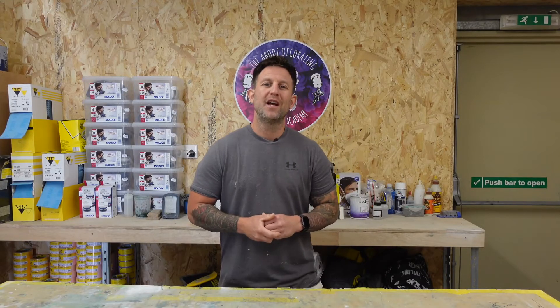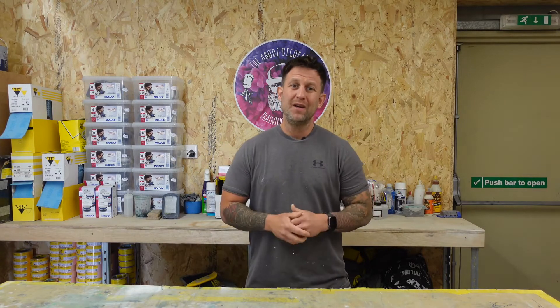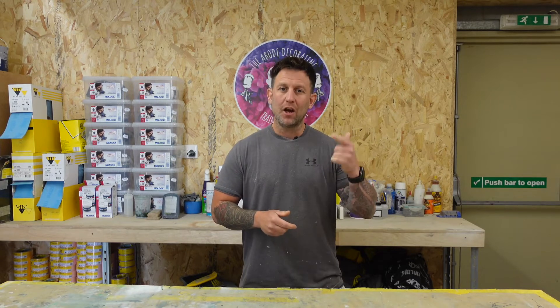Hi guys, I'm Jamie from the Abode Academy and welcome to our YouTube channel. If you haven't already, please like and subscribe for any future videos.